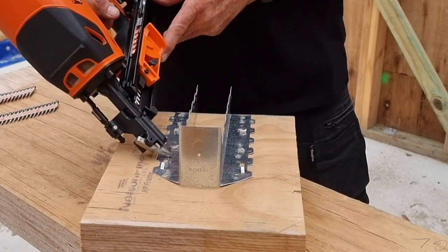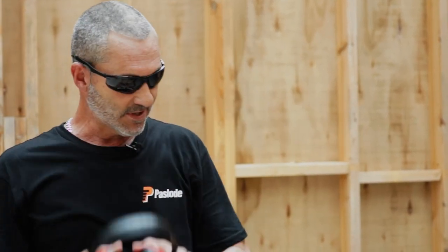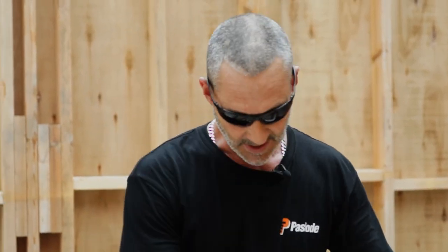I'll do it one more time for you. There we go. Done. I'd like to say I think Pats Load have come up with the perfect tool for metal connector placement — definitely the right tool for the right job.